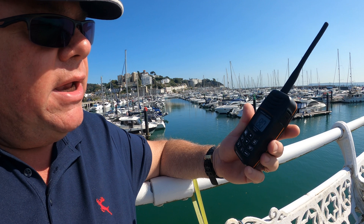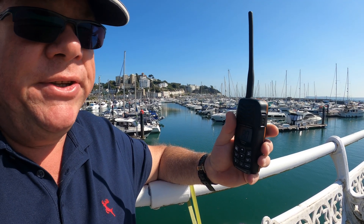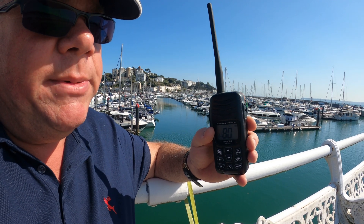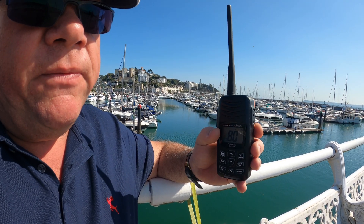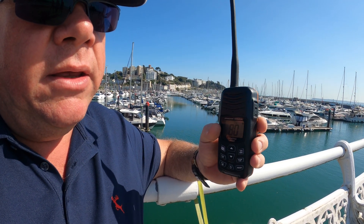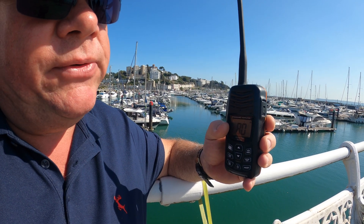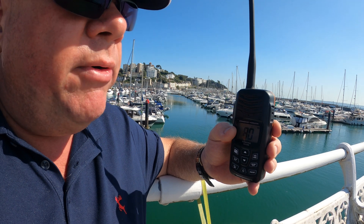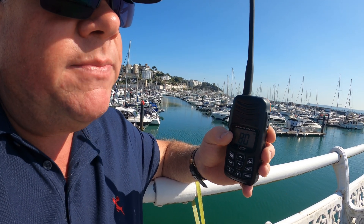These are VHF and they operate at around 153 megahertz. Some of the channels are what we would class as simplex — so you transmit and receive on the same frequency. And then some of the channels are what we would class as duplex — so you transmit on one frequency and receive on a different frequency, and very often you can only hear the frequency that you receive on. For example, channel 80 is a duplex frequency, so what you would be able to hear is the conversation coming from the marina, but you wouldn't hear the conversation going to the marina from the boat, because the boat would be transmitting on one frequency and you're set to receive on the other.